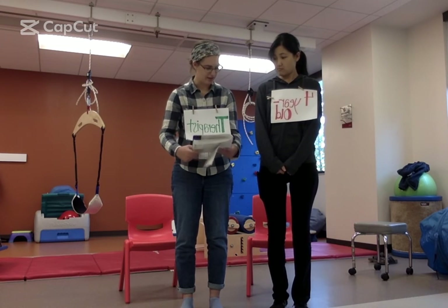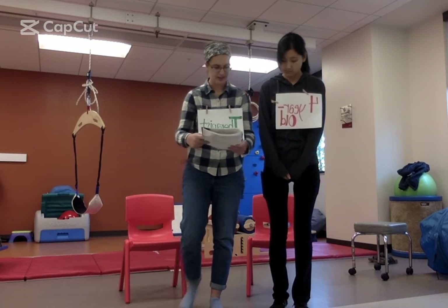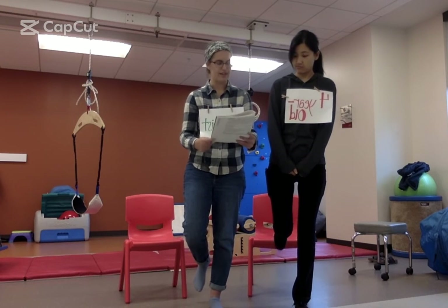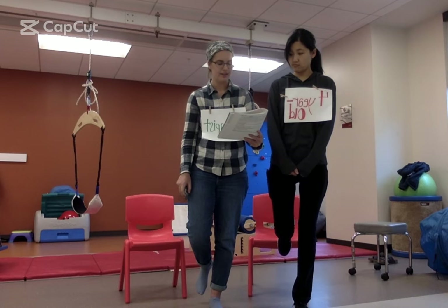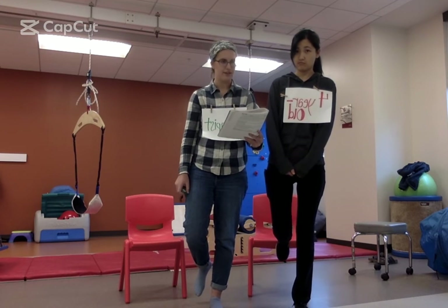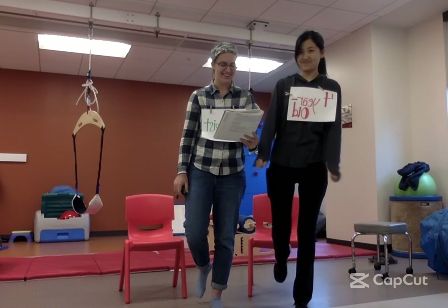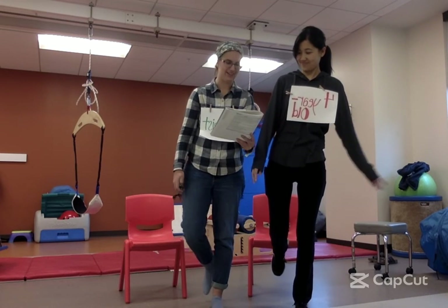Now we're going to stand on this foot like this. Now you do it. Stand very still. I'm going to count. One, two, three, four, five, six, seven, eight, nine, ten. Okay, you can stop.